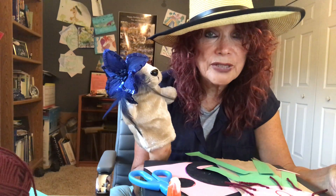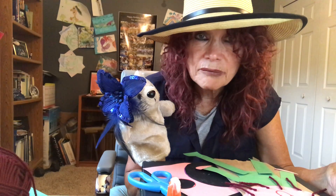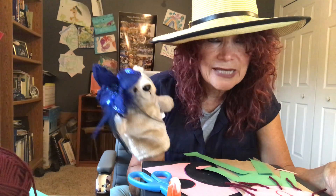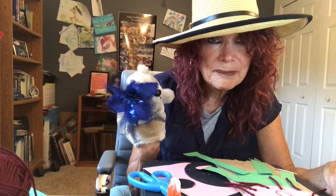Thank you so much. Can you say goodbye to the boys and girls? Because next time we're going to do some more fun things — we might even learn a leprechaun song. We didn't have time today, so next time we're going to learn a leprechaun song. Say goodbye! Bye, boys and girls — see you next time! Bye!